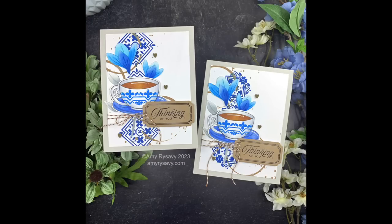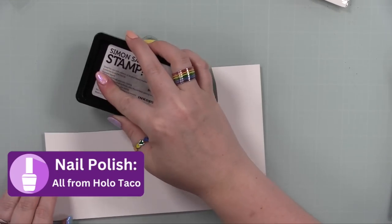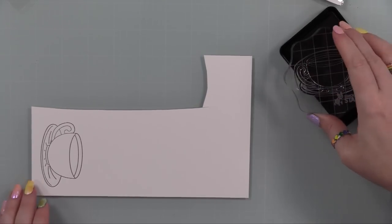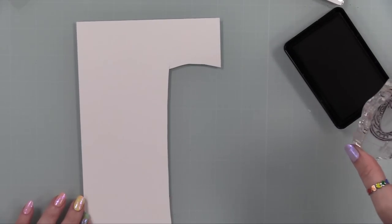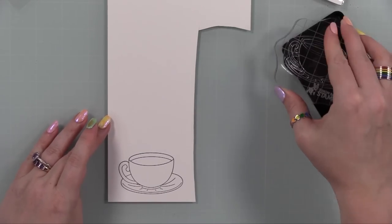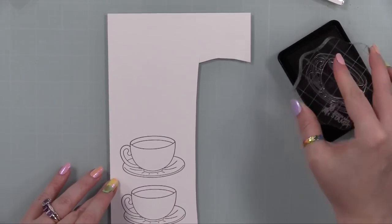This time I went with a blue color combo. I love blue — I love all colors, rainbow everything, all the colors — but there's something about blue specifically. I love all the different shades of blue, but for whatever reason it's not a color I reach for very often, and yet every time I do I'm like oh, I love this.